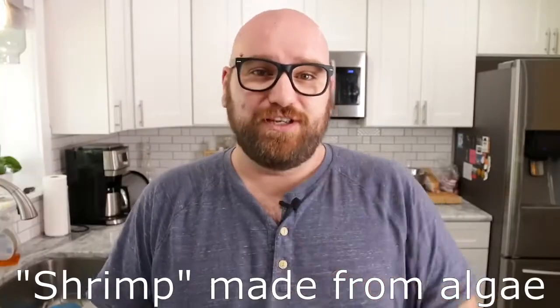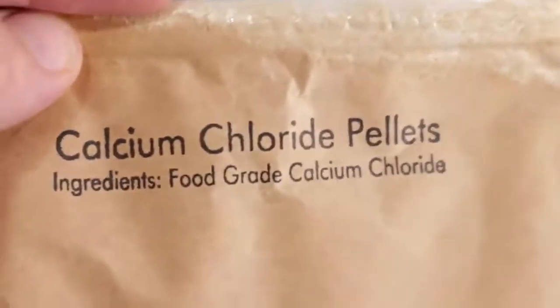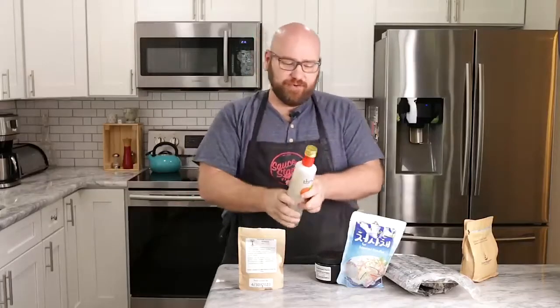Shrimp made from algae. The two main components are sodium alginate and calcium chloride. We're also going to be using an algae oil. Algae oil has a very nice mild flavor but it does have a light sea smell and a very light kind of sea taste — it has that algae taste to it.